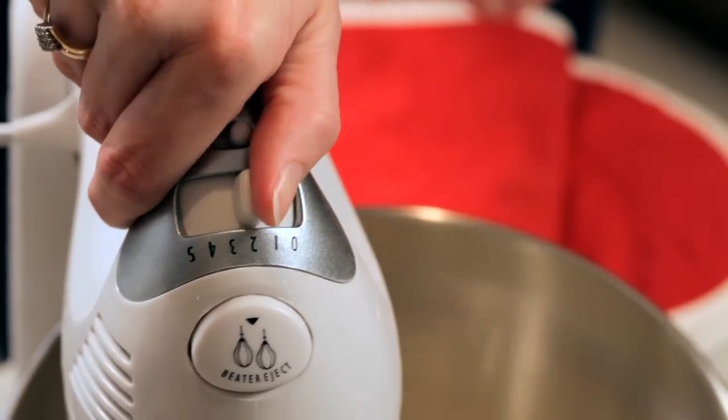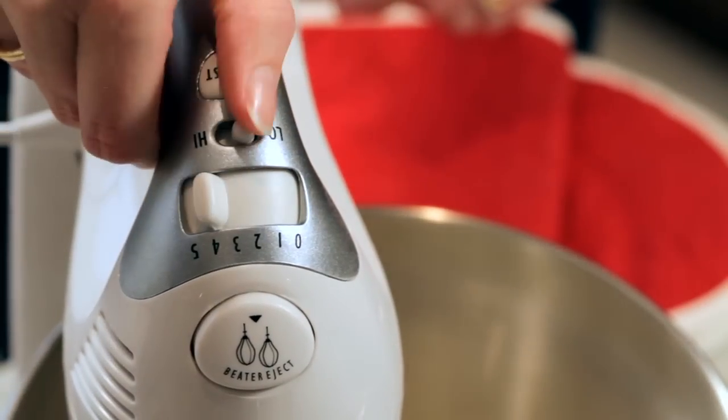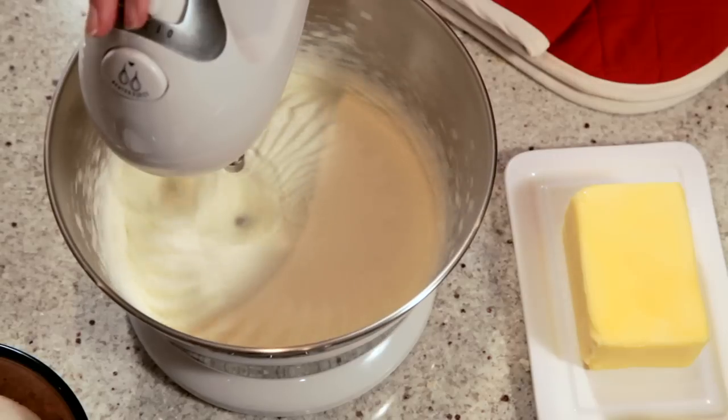Set it on high if you are using the whisks for beating or creaming, and it makes whipping cream or egg whites an absolute doddle.